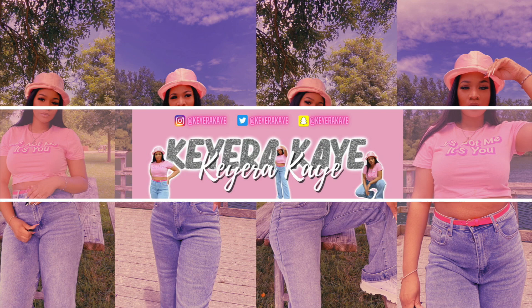Hey y'all, welcome back to my channel. In today's video I'm going to be showing you guys how to make a photo collage inspired YouTube banner. I'm going to be using the Superimpose X app — you can use that or any eraser app of your choice. I'll also be using PicsArt, Canva, Fonto, and Facetune. All the apps will be listed down below.